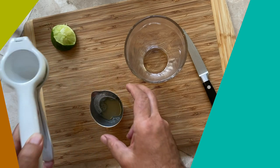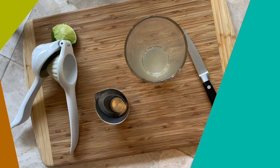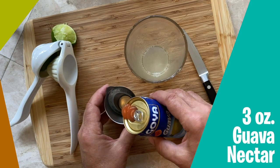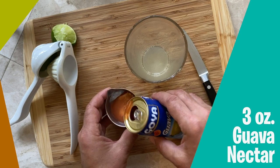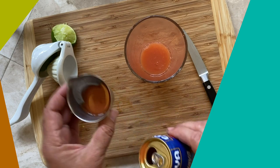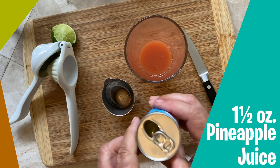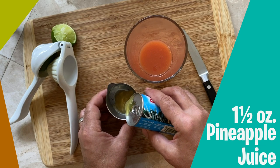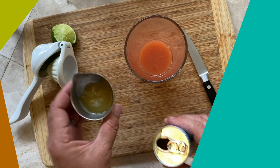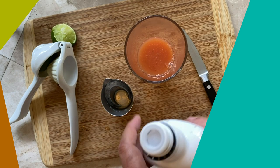We're gonna pour that into the glass and now get our guava juice. I'm gonna pop the top and pour that in — we are looking for three ounces of guava juice. I love this nice sort of orange-pink color. Next up we need one and a half ounces of pineapple juice. These cans are great, really convenient — it's just so easy to pour right in.